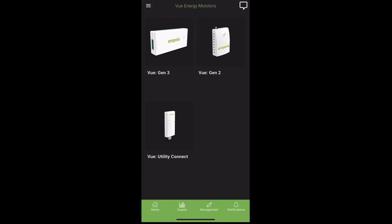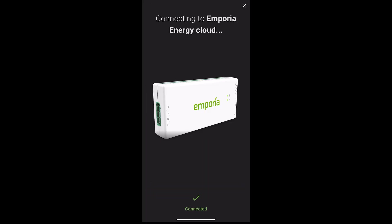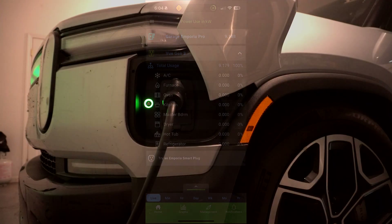After that, it was as simple as finding the device in the Emporia app and selecting it. Here you can see the energy usage in real time as my Rivian was charging.